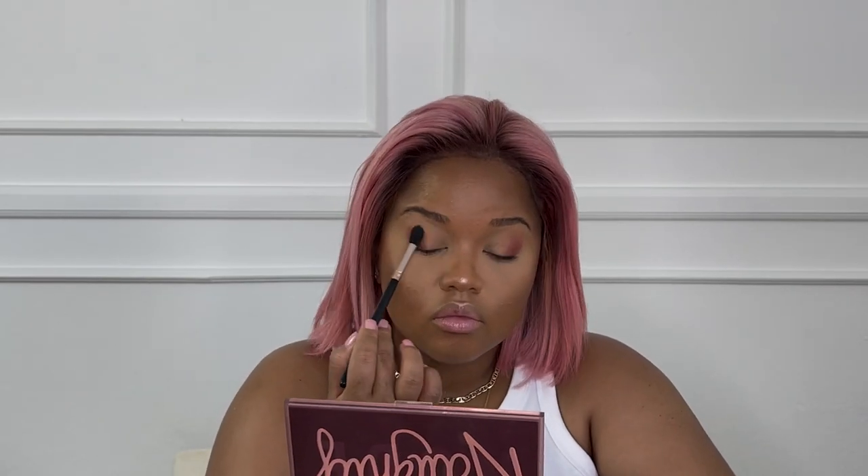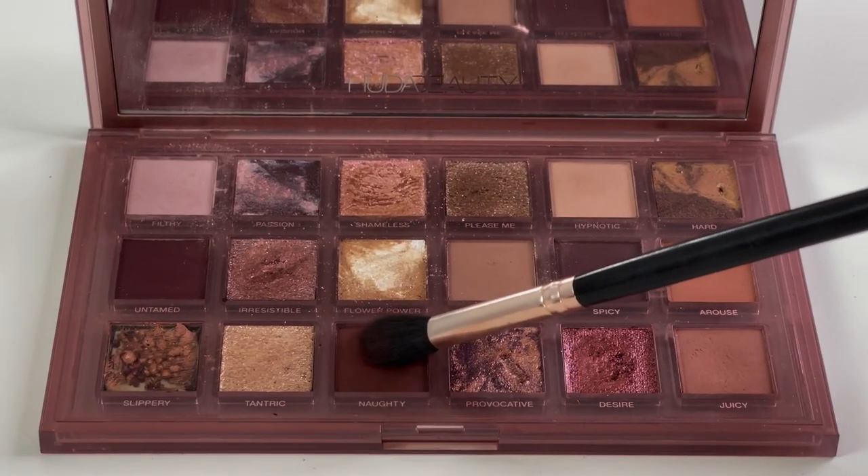I'm using a dome-shaped brush and blending the outer corner of the eye. I place it on the lid and blend the outer parts of the shade. Then I go in with a smaller brush to pack in color specifically at the outer corner of the eye, using the shade Naughty from the Huda Beauty palette — it just makes the eye look a bit more interesting. Always remember to continue blending. I keep packing in this color until I have enough, and when picking up color with your brush, make sure you tap the brush so you have as little fallout as possible.